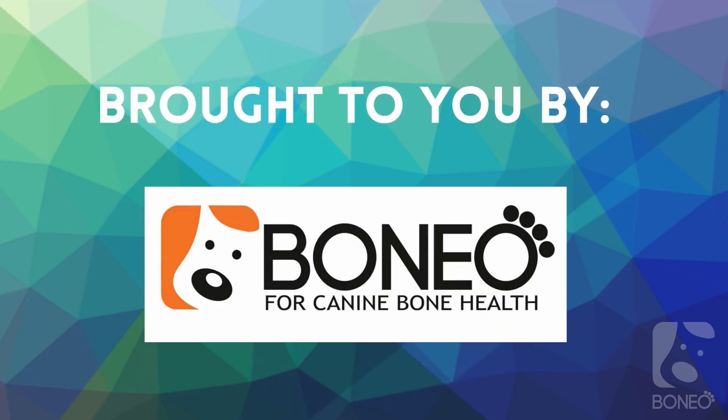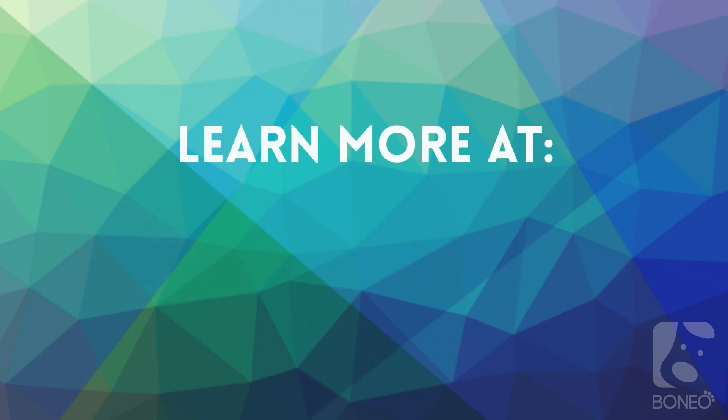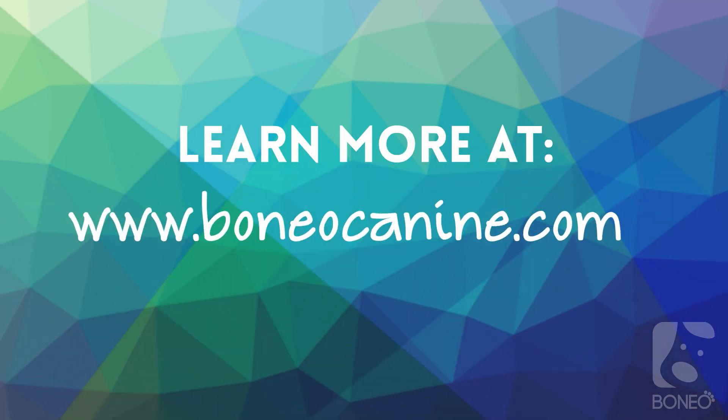You can read more about bone remodeling on our blog by clicking on the link in the description. Find more tips at www.boneok9.com.